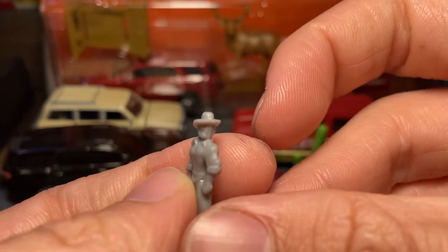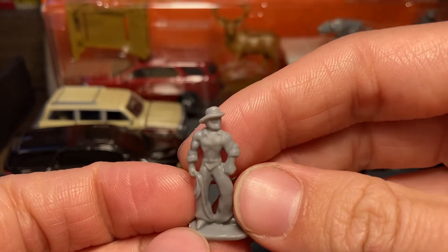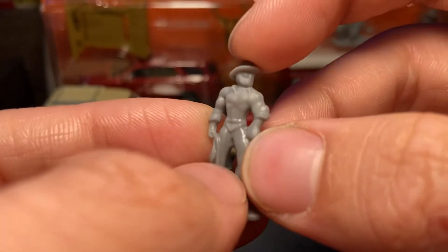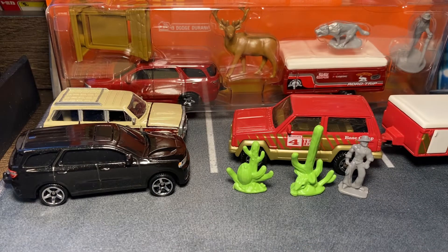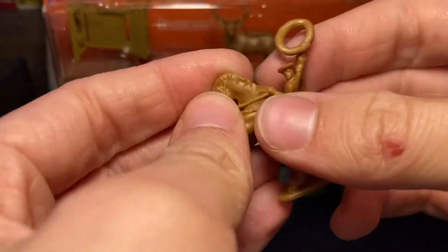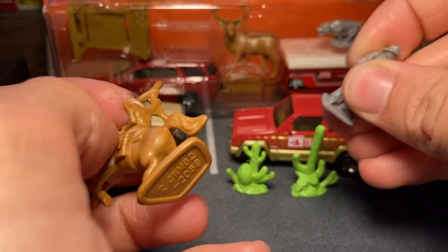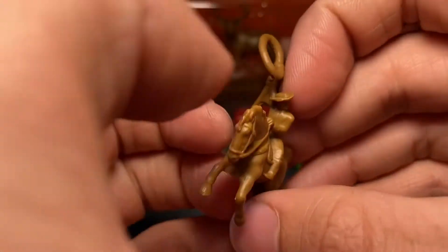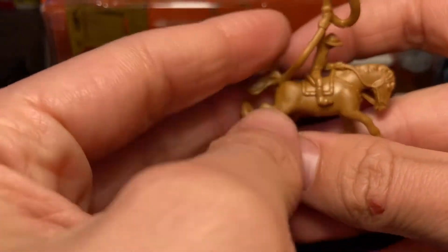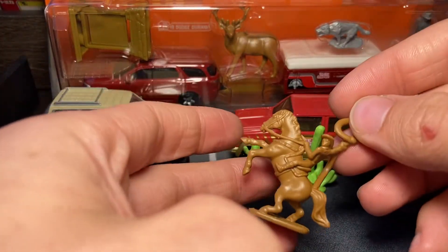And we got some ranchers here — cowboy. And of course it has the horse trailer, so it has to have a horseman. This one's actually rubber, which is interesting — this is like flexible rubber. These are hard plastic. And we got another rancher on here. I wonder if you could put it down like that — it kind of works, but he is doing a wheelie.